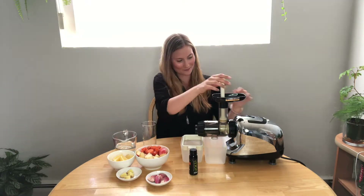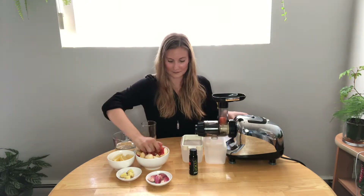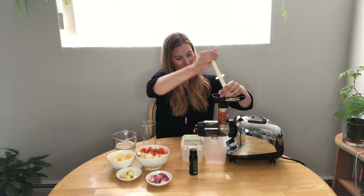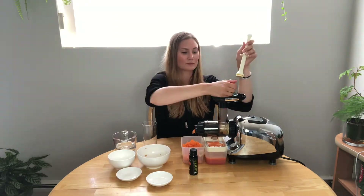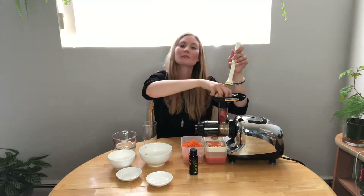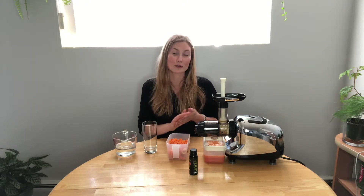At the end we're going to combine it with some sparkling water and the Volta. I'm all done juicing my produce and I've got a good amount of juice here. You could definitely use this to make two servings with two bottles of Volta.